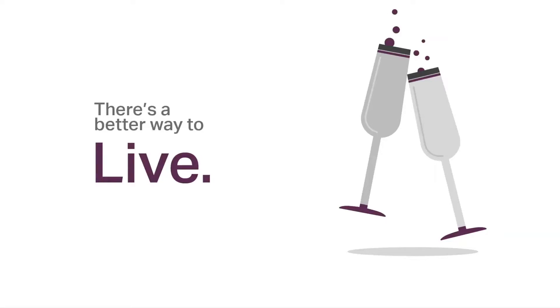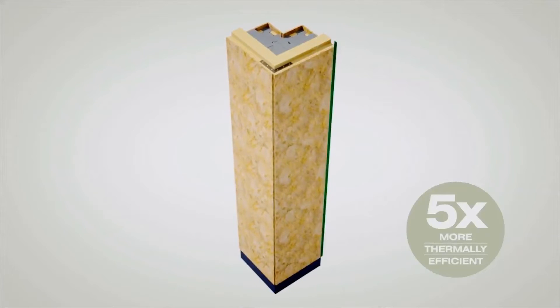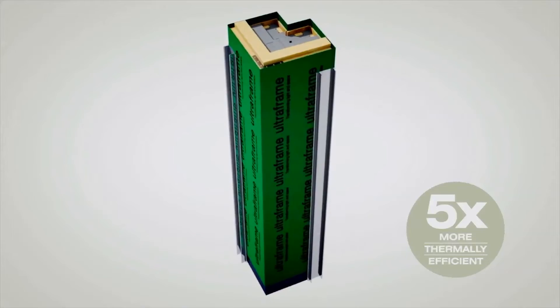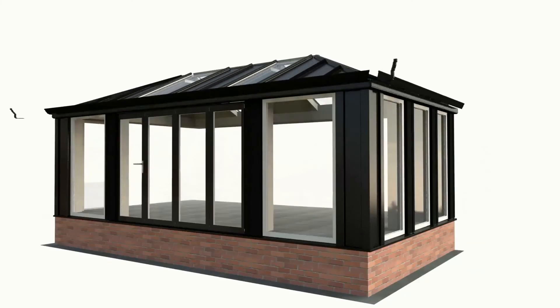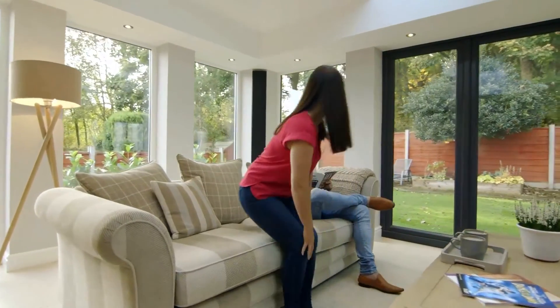It's a better way to live because UltraFrame's state-of-the-art design with a more thermally efficient structure and glazing means your new extension will be a welcoming and comfortable space that makes the most of your home all year round.